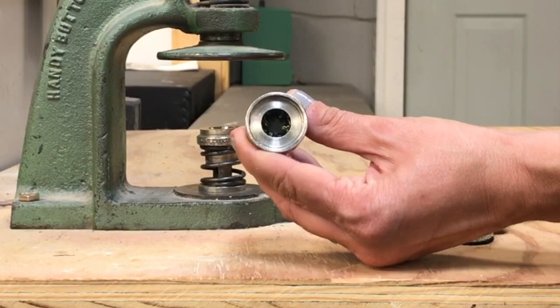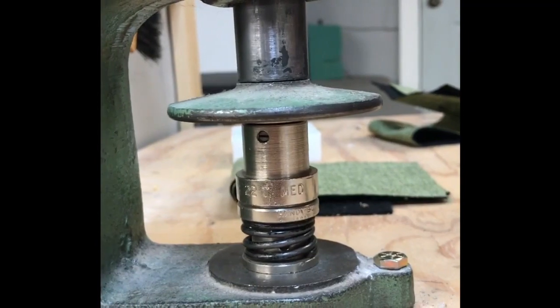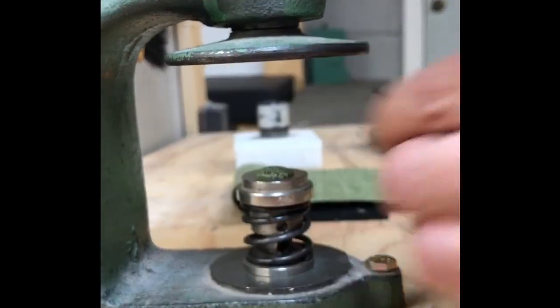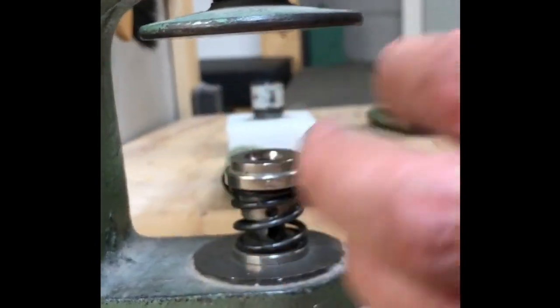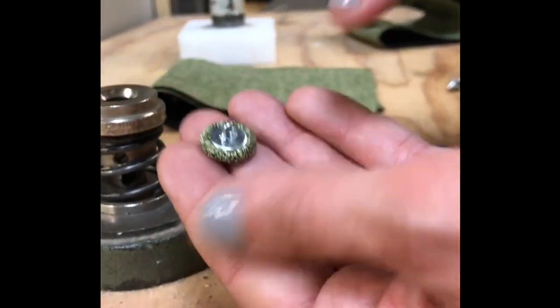You should see fabric evenly distributed around the shell. Place the parts of your die into the machine and use the handle to crimp them together. Finally, check your button carefully to make sure the fabric is securely caught all the way around.